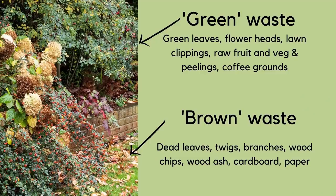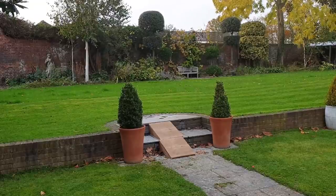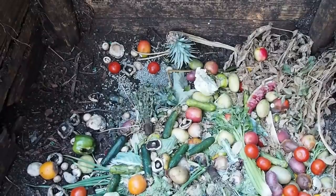Firstly, you'll read that you need approximately a 50/50 split of brown waste and green waste. Green waste is all the leaves and grasses, the grass clippings, any of the green parts of the plants that you dig up or cut back in your garden. Green waste also includes raw fruit and vegetable scraps and coffee grounds.